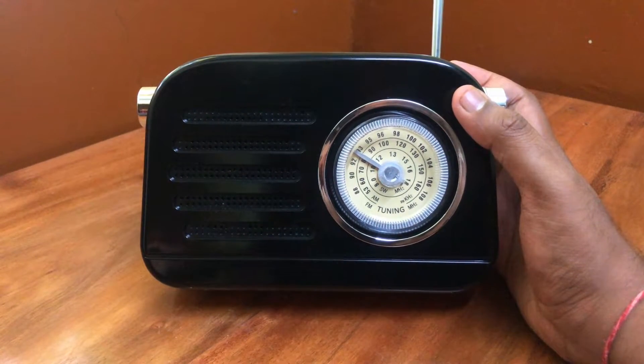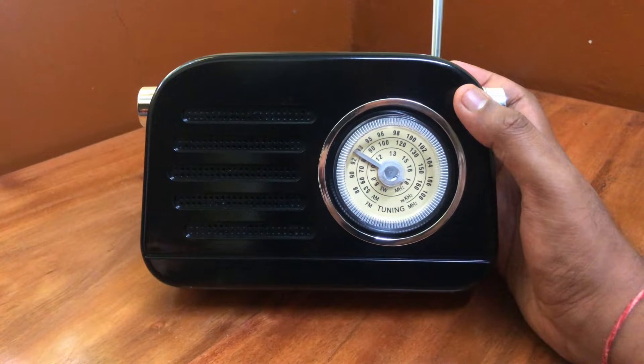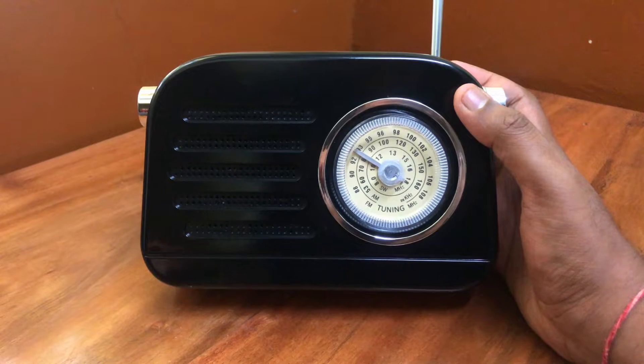The sound is not refined — the speaker sounds generic, but it's loud. It lacks distinctive notes. This is not an audiophile speaker, for sure.